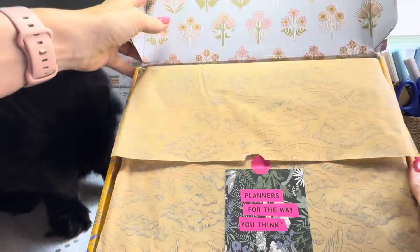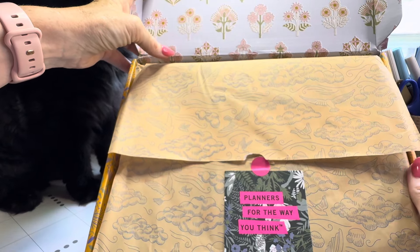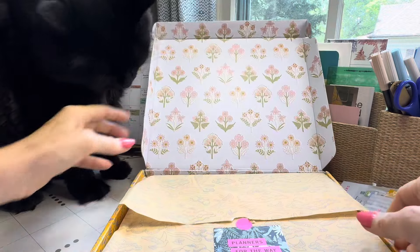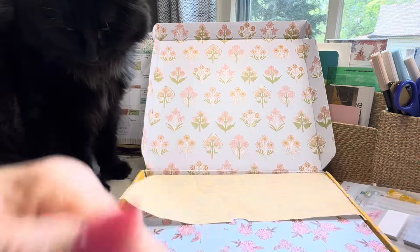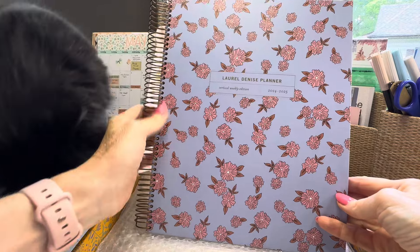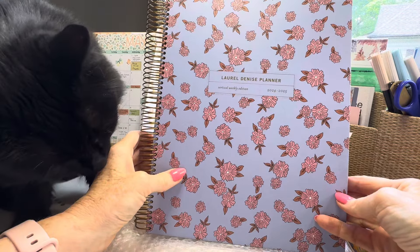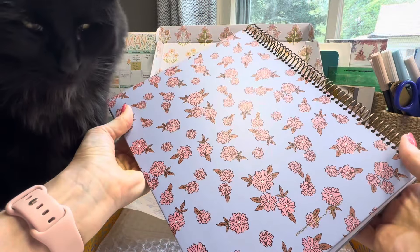This tissue paper here with the birds and the clouds — once again Nancy's design. And without further ado, look at that card. Here she is — it's the portrait planner! Oh my goodness, I just love it so much.